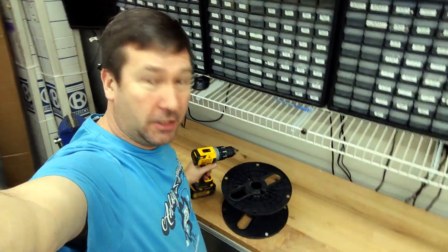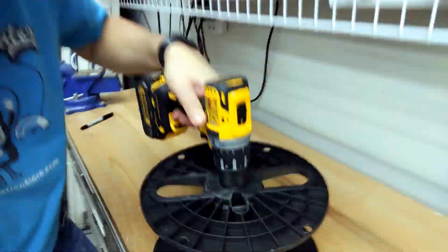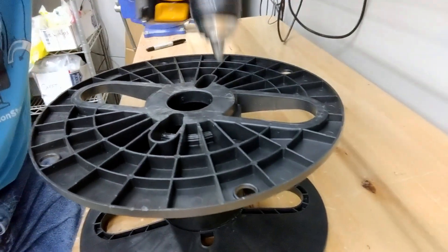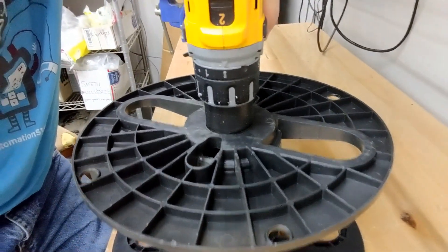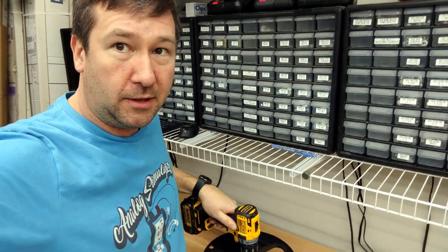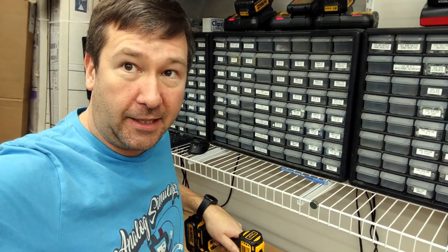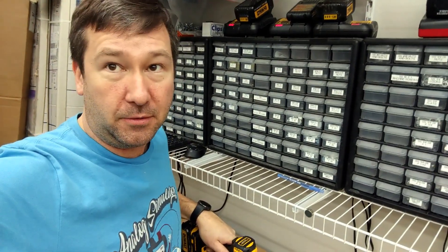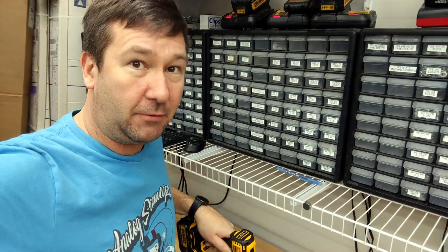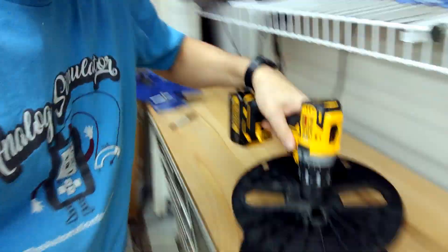I noticed that my drill will almost fit into this spool. My idea is to open this up, leave the drill chucked on it, and see if I can get this spooled from the big spool to the small spool. I'm hoping somebody will tell me exactly how I should be doing this after this video. So here we go.